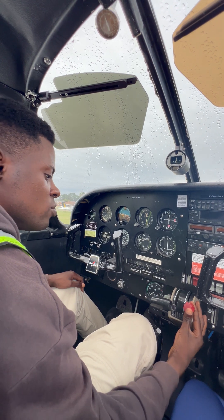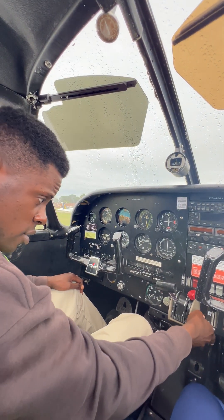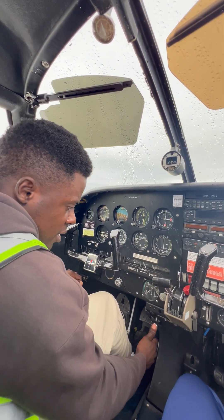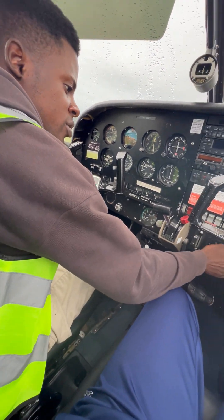The mixture goes to full rich, throttle to a quarter inch. The friction finger type is not black — carb heat is cold, which means off. The park brake is set. Trim elevator and rudder are set to neutral. All the circuit breakers are in.